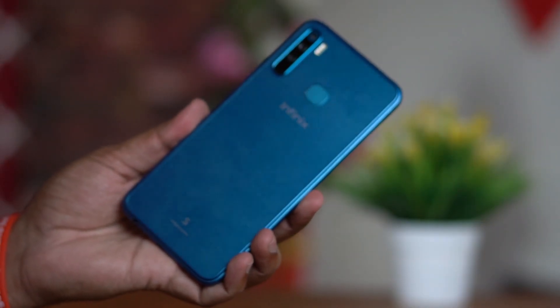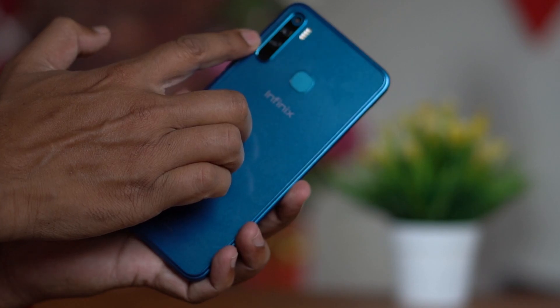If you want to see the build quality of this smartphone, it has a big design made of polycarbonate with a fiber metal feel and the Infinix brand on the back.